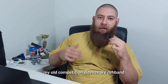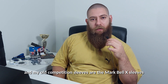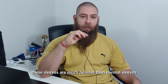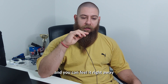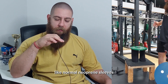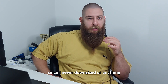My old competition sleeves are Reband, which are CrossFit sleeves and they are as thin as your socks. My other old competition sleeves are the Mark Bell X sleeves — they're pretty decent, I thought they were tight. These sleeves are much heavier than normal sleeves, meaning that they are denser. They have more material in them and you can feel it right away. They're much heavier, much stiffer, they don't bend that easily like normal neoprene sleeves. They were much harder to put on than my normal sleeves, which was expected since I never downsized.